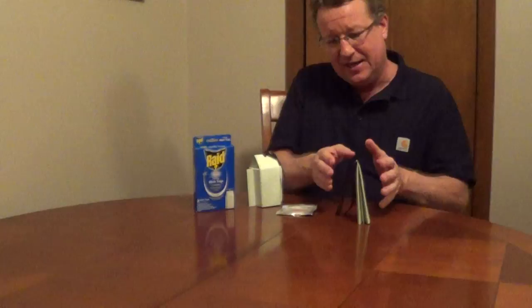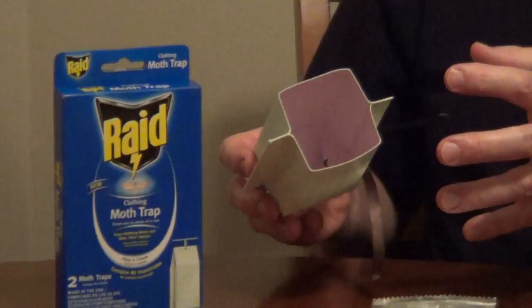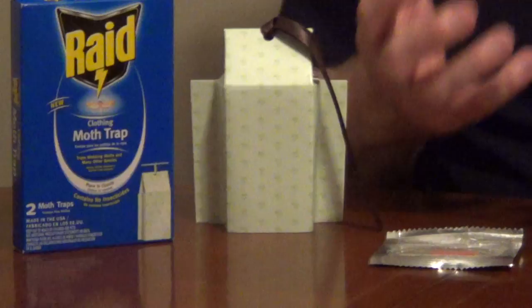If you're looking for a non-toxic way to prevent clothing moths, I really like these Raid Sticky Traps. They come flat like this and you just pull them apart, and inside they're full of a sticky adhesive. They also provide you with two of these pheromone lures, so the moths are attracted to this odor — they come inside the trap and they get stuck and die.